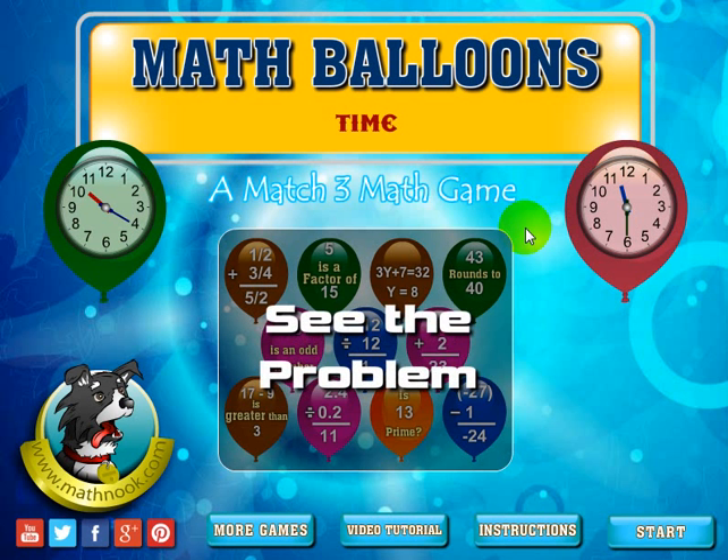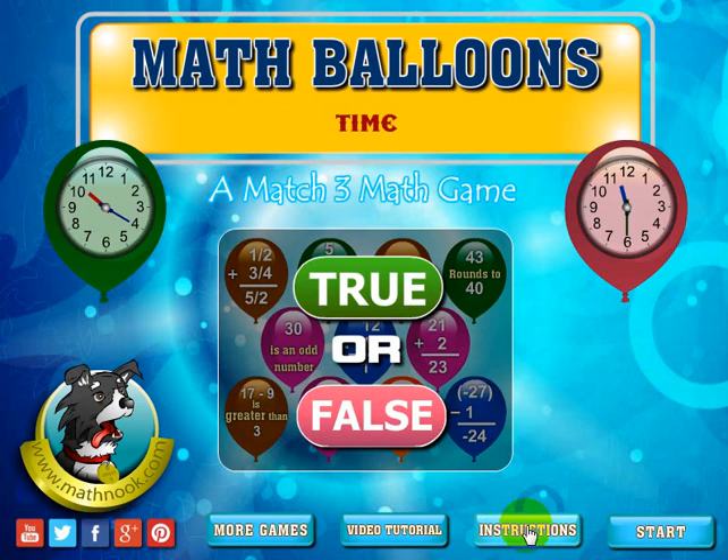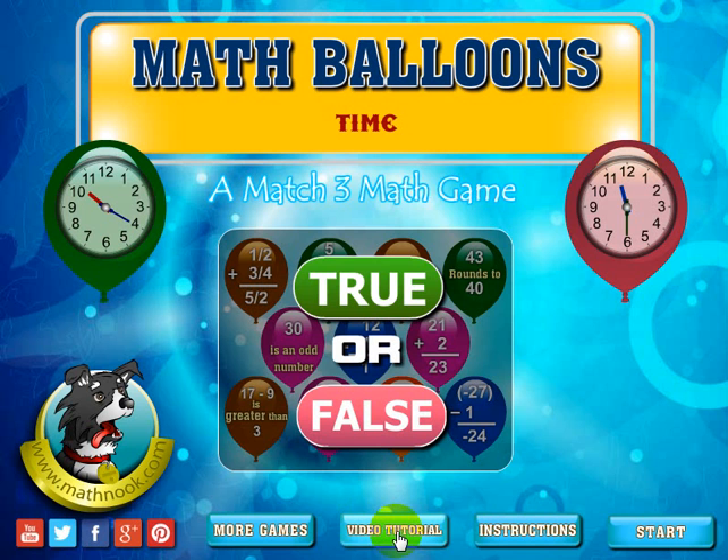At this point, you'll be able to start the game and see the instructions. I'm not going to read them since I'm going to go over that. You can see this video tutorial, and the More Games button will take you to our site. You can also share us on one of the social media platforms that you're a member of.